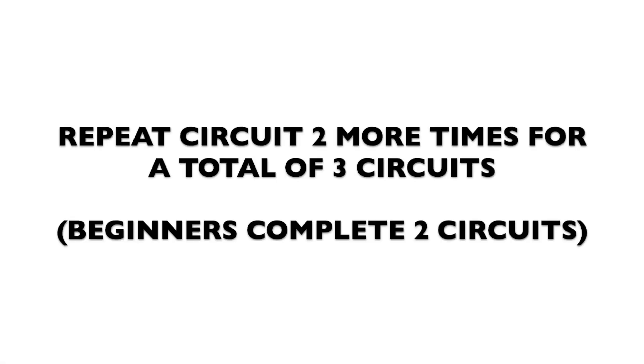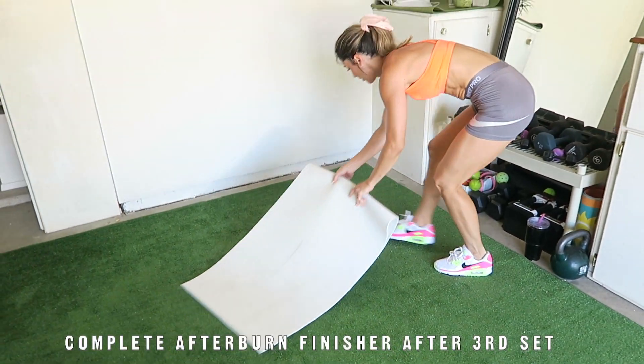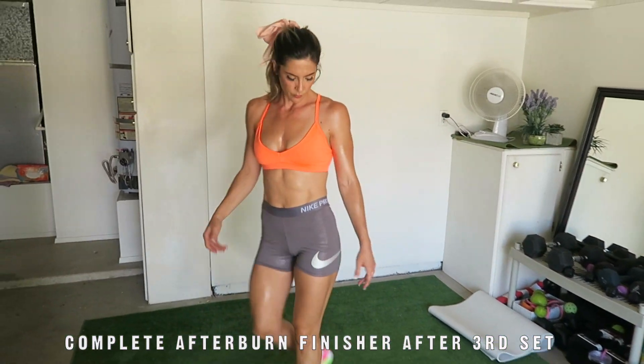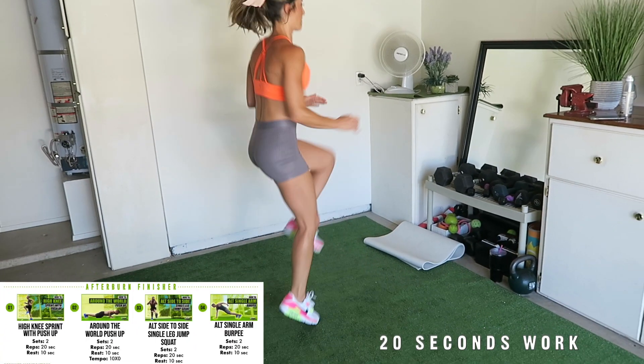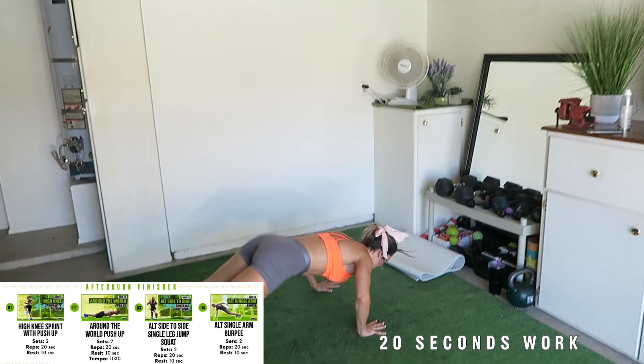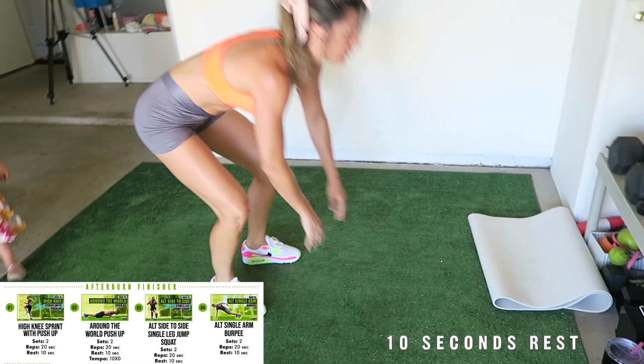Complete three circuits of each exercise. After finishing three sets of the third circuit, move directly into the four-minute afterburn finisher. These four-minute workouts are completed at the end of your workout, and I call them workout finishers — the final fat-burning, metabolism-boosting kick to ignite the afterburn effect. This workout finisher is comprised of four bodyweight exercises. The high knee sprint with push-up for 20 seconds.